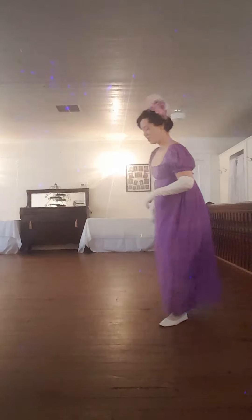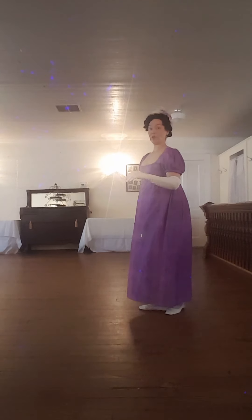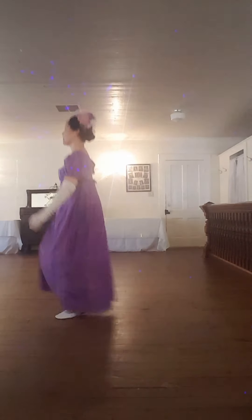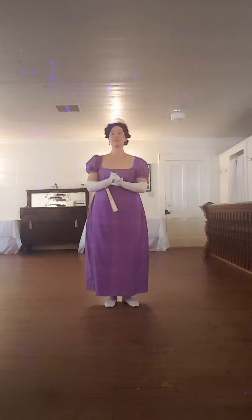For those interested in the more technical version: we are stepping forward, closing in third, and forward, hop — step, close in third, step, hop. So let's try just the chasse step with a little bit of music. This is Wakefield Hunt.